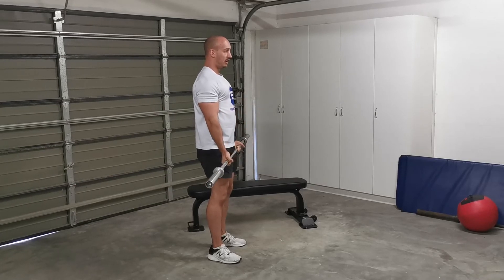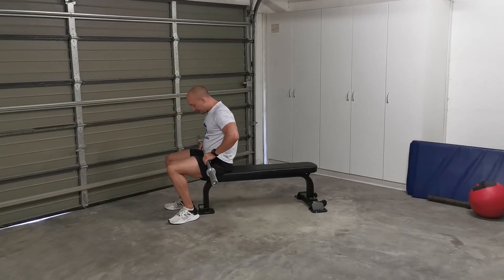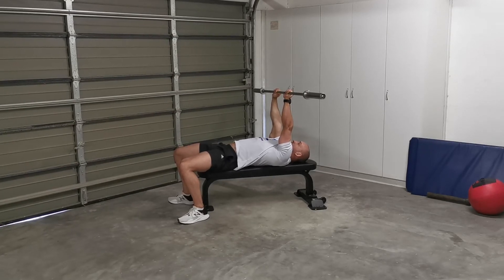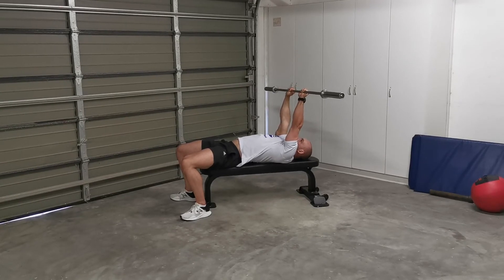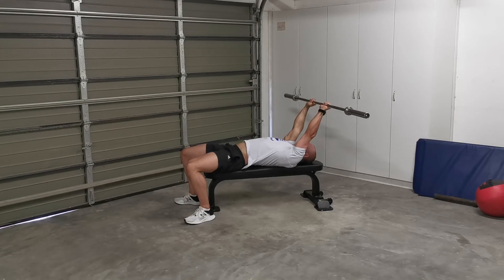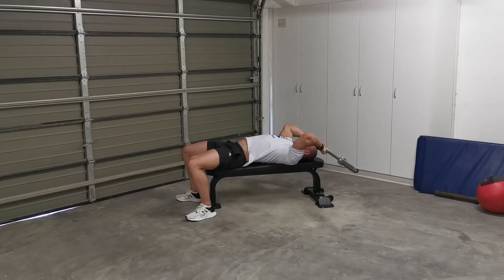At the top, squeeze your biceps and lower the bar nice and slow. For the barbell skull crusher, take a seat on the bench — you can also do this on the floor. Get your hands shoulder-width apart, above your head, feet flat on the floor, back nice and flat. Slowly let the bar go down above your forehead, keep your elbows tall and drop the bar behind your head, then straighten your arms back up. Do this movement nice and slow and squeeze the triceps at the top.